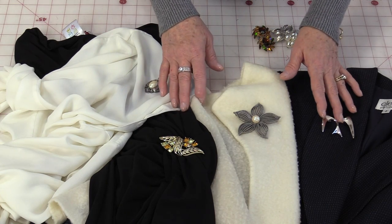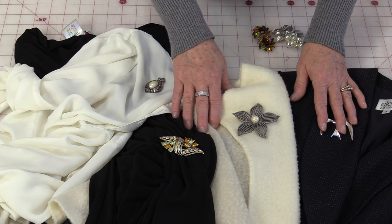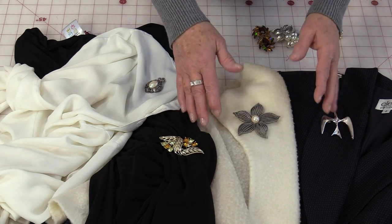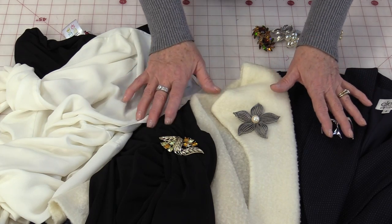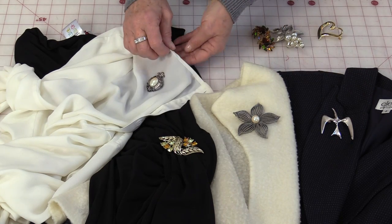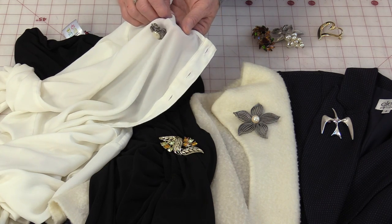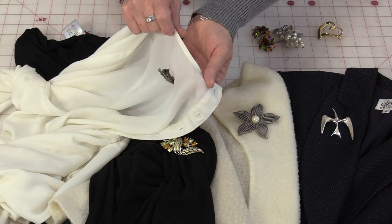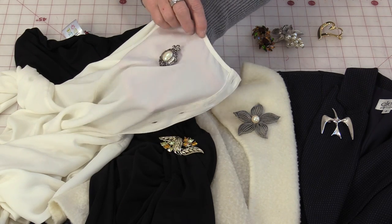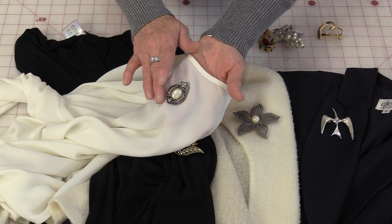Some brooches are very heavy and that heaviness puts bigger holes in your fabric. So you need to decide how heavy a brooch you can have for the garment. Even though this brooch is very small, it's a heavy brooch, so it's going to want to droop. It's not going to stay upright on the body, and it's going to put holes in the garment.